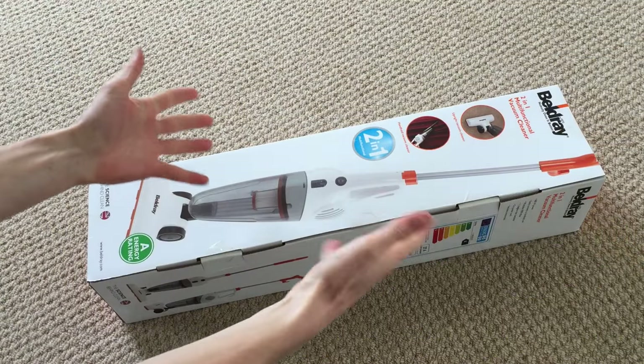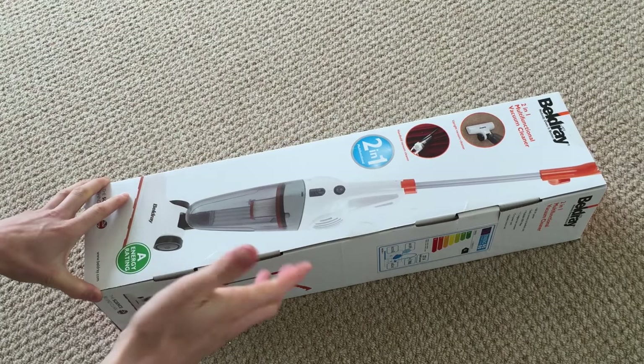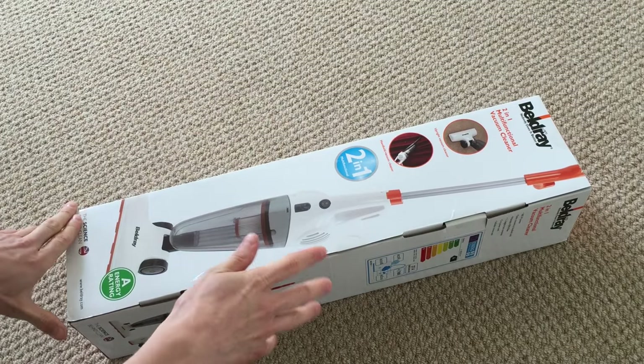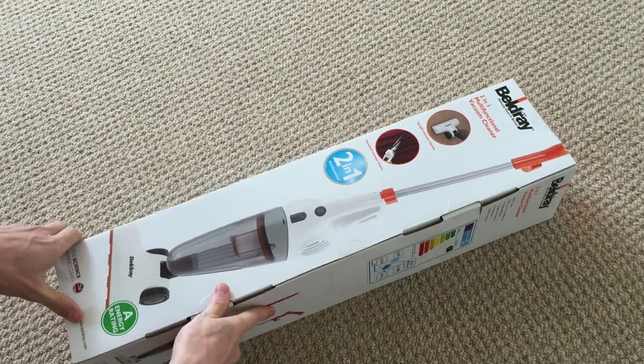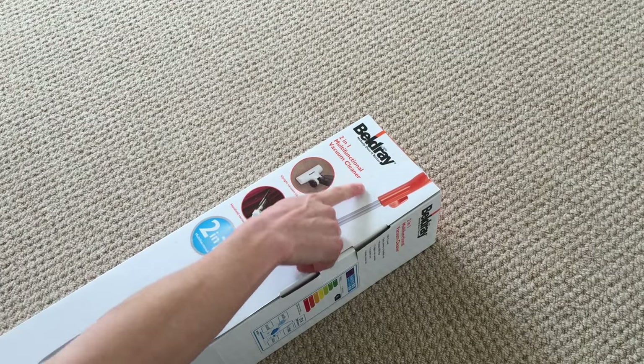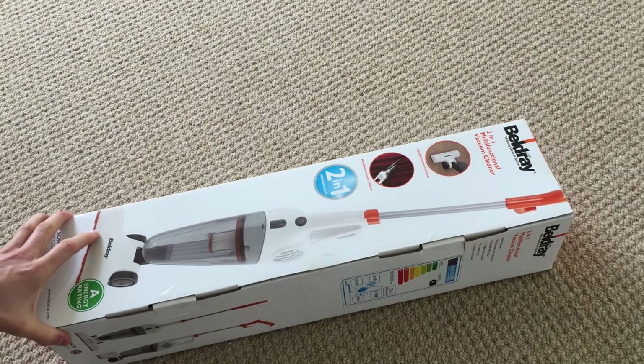Hello there folks. These are the hands of me, Dan Brown, from sortofinteresting.com. Continuing this series of the most boring unboxings ever, we are about to have a look at this. This is a 2-in-1 multifunctional vacuum cleaner by Beldray — nobody does it better, apparently. So, without further ado, we'll get stuck into this.